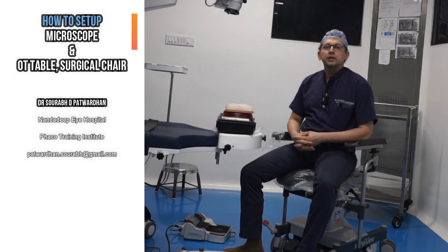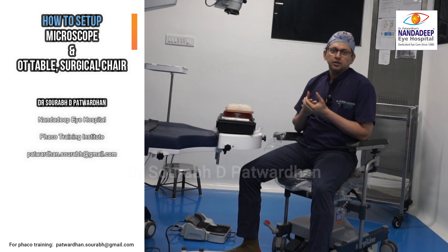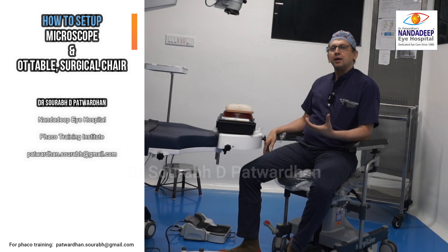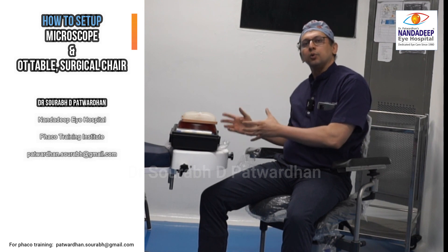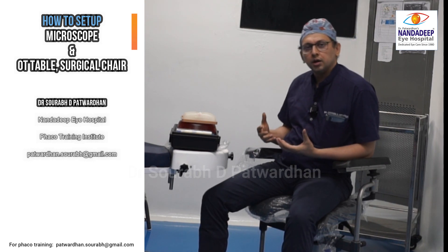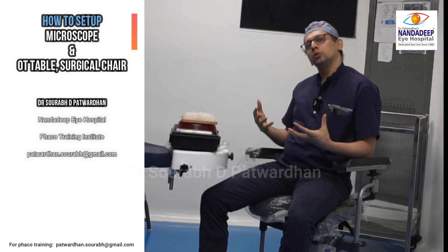Hello everyone, I am Dr. Sourav Patvadhan and in this video we will be going through some of the settings you have to look after before you do your first operative procedure. You may have access to a demo surgery unit, a simulator, or a wet lab in your hospital or institute. It is best if you have a similar setup in the wet lab, like the same microscope, similar foot switch, and FECO machine. Let us go through it one by one.